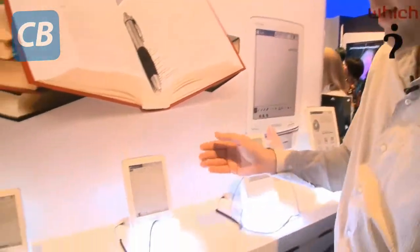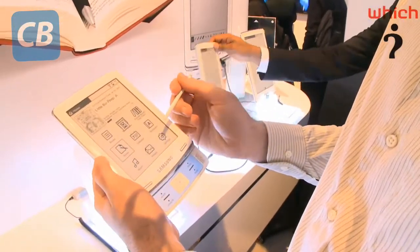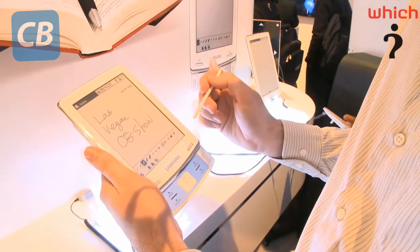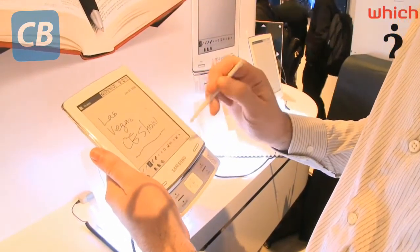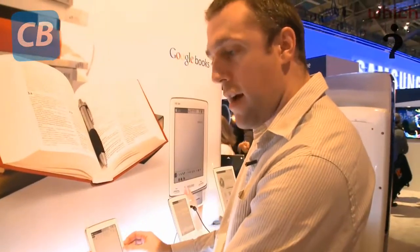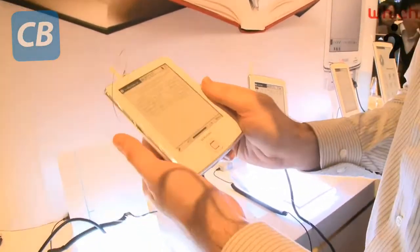This is another six-inch model, again with a stylus so you can make notes and use touchscreen operation. This one has a slide-up section where you've got your D-pad and controls, and then lastly you've got what is essentially the pocket version.